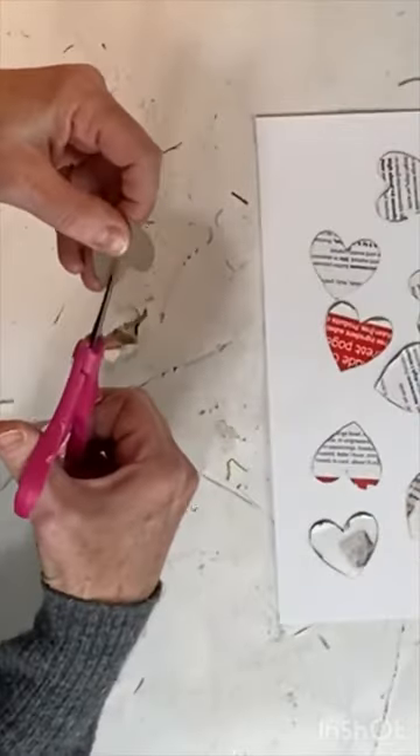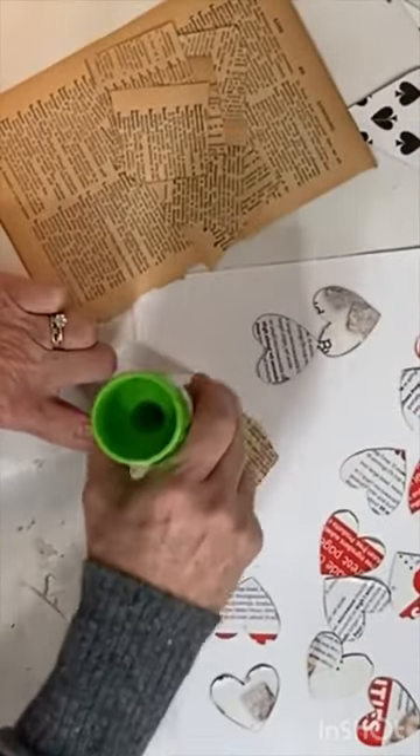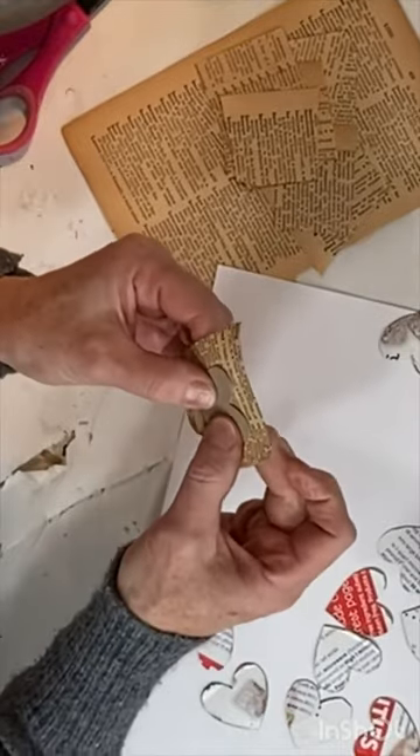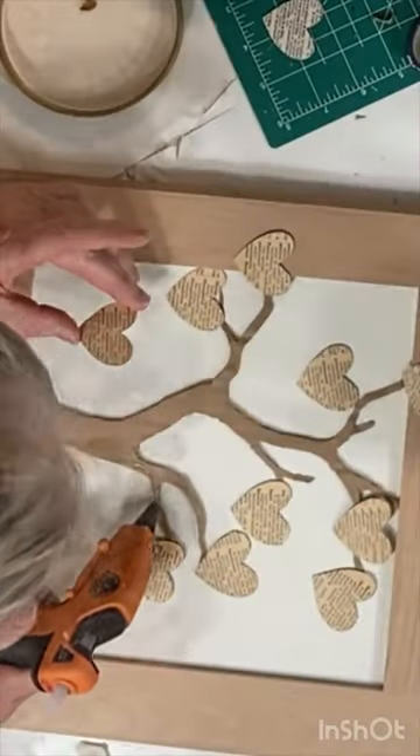Cut a few small hearts out of a piece of cereal box, then find words in an old dictionary to describe qualities of love. Cut out those words and definitions and glue them to the cardboard hearts using a glue stick.